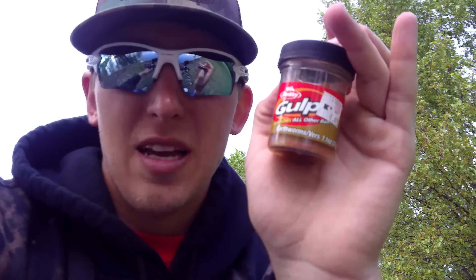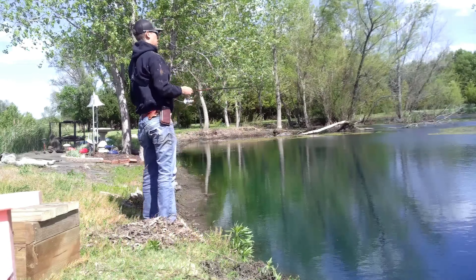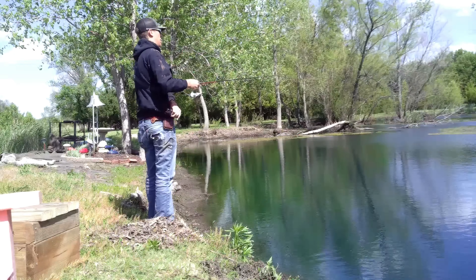So you've probably seen me bluegill fish before, and it's going to be the same setup. A little tiny hook, split shot, and then just a little bobber. Probably start about two foot down, move from there. I'm going to try these little gold worms, see if they ain't biting on them. But then I got some real worms just in case. So here we go.